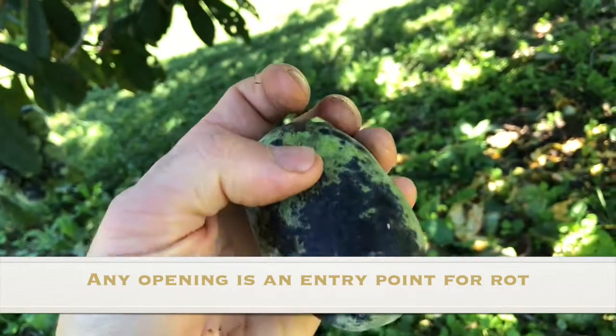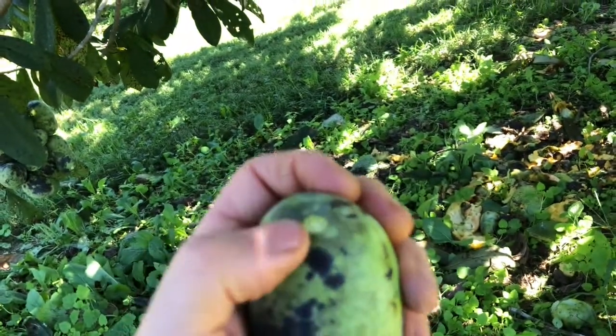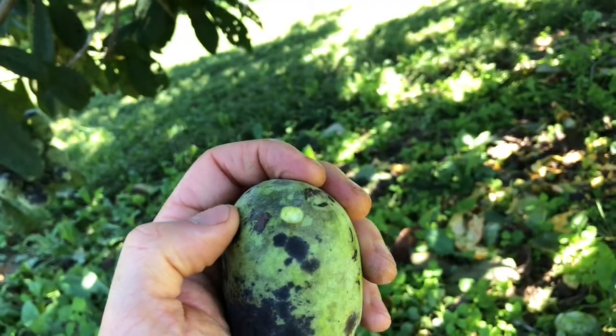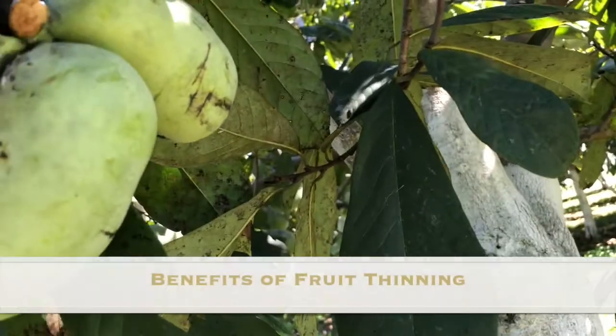Similarly, when you have an avocado and you've got that little stem on there, that protects it. When that stem comes out, that's the first place that gets soft and rots. So it's similar with the pawpaw too.